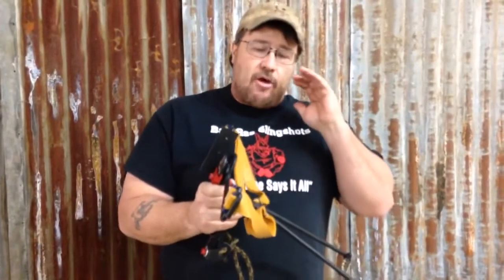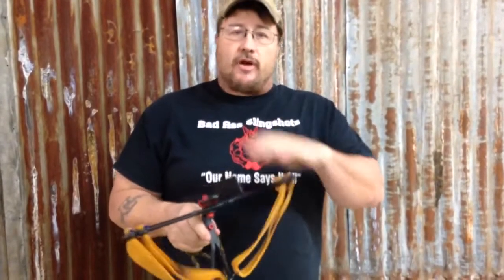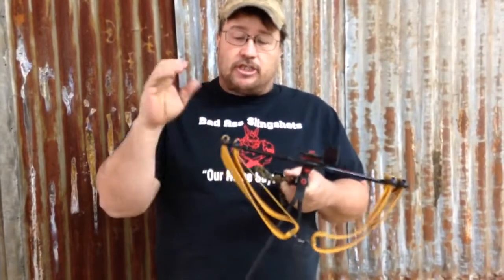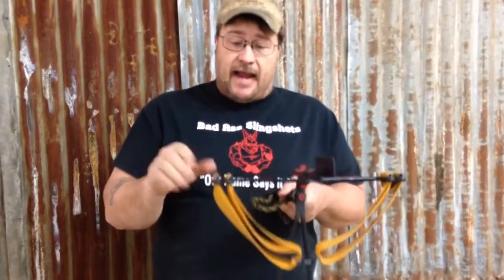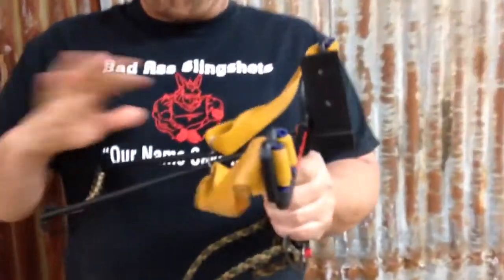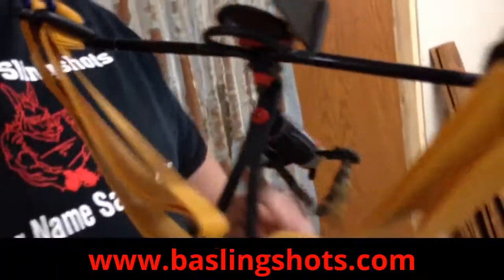What makes this more powerful and more versatile is the bands. With the Hunter, it was designed to shoot four bands, two on each side. With the Beast, you can shoot four bands, two on each side. You can shoot six bands, three on each side. Or you can shoot eight bands, four on each side. That gives you way more poundage than most grown men could ever pull back.